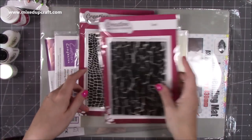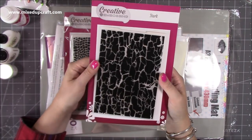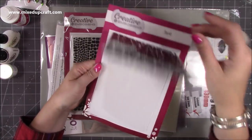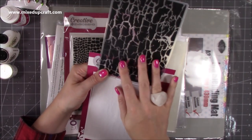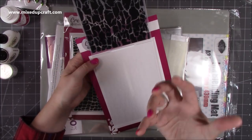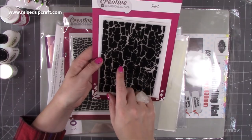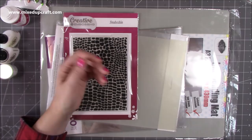I've also picked up some embossing folders - I wanted more background ones. I picked up the bark, and this one is going to look lovely for Christmas. I'm going to see what it looks like on craft card - I'm going to ink it up before I run it through, so I get all that pattern in a darker brown, and then the deboss side will show the craft card. It should create a really nice authentic-ish looking bark background. I also think this is going to look really good for gift boxes.